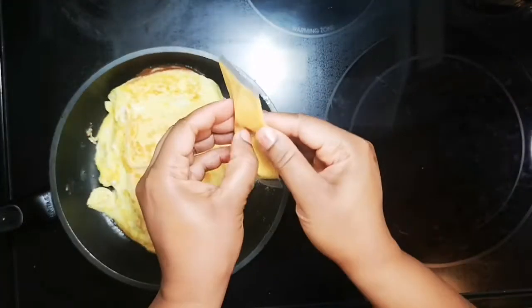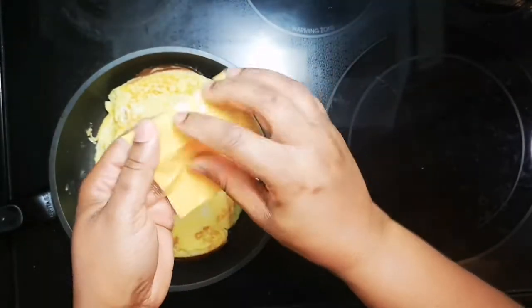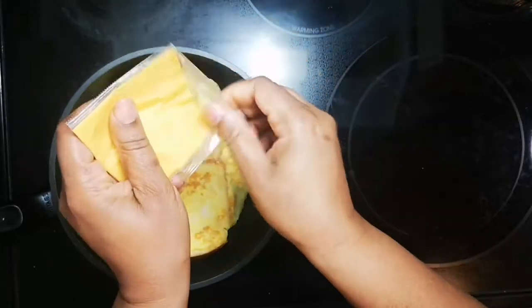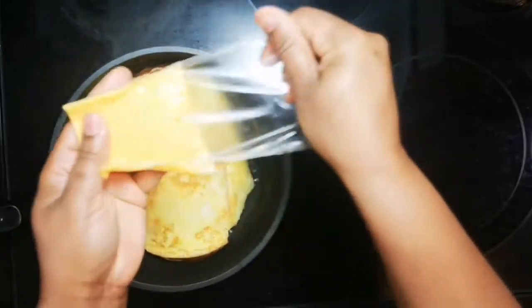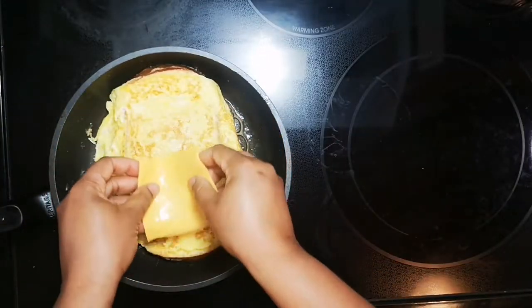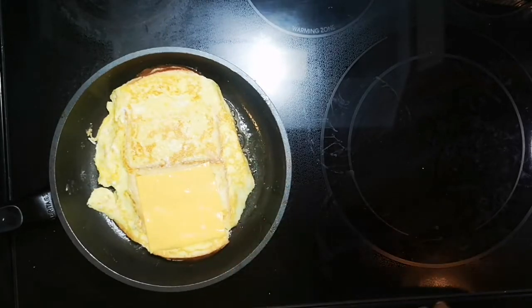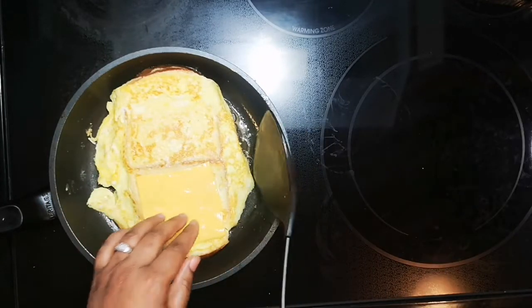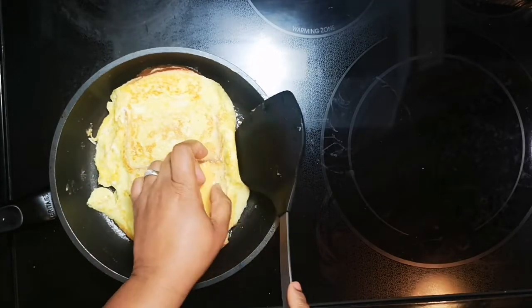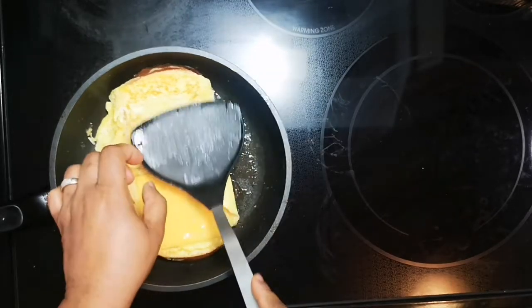Put some cheese on it — yes, where is it? Oh, there it is. You want to put some cheese on it just like that. Now what you want to do is take this little part up and spread it out like that.